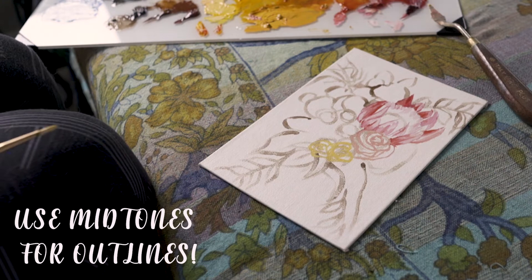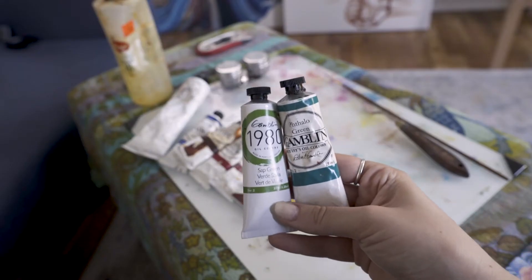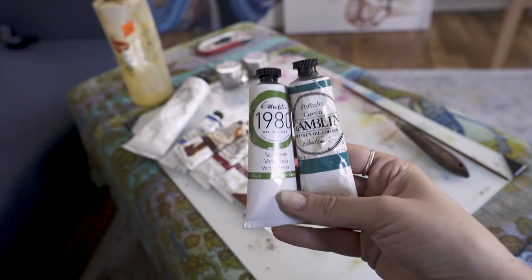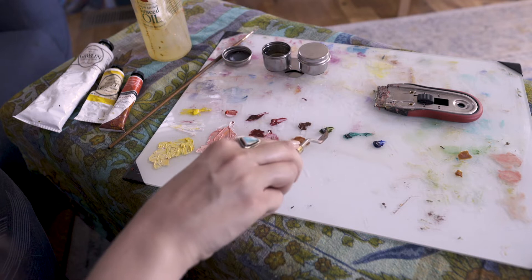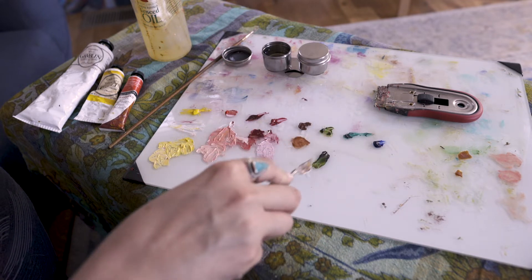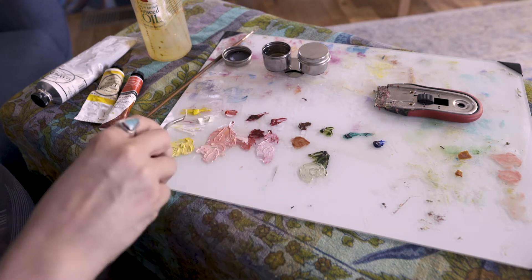I would suggest using the mid-tone color for each of your flowers and leaves so that you can add highlights and shadows later on. The greens used for the leaves are a mix of sap green and phthalo green, and the warm-tone greens use sap green, white, and yellow.